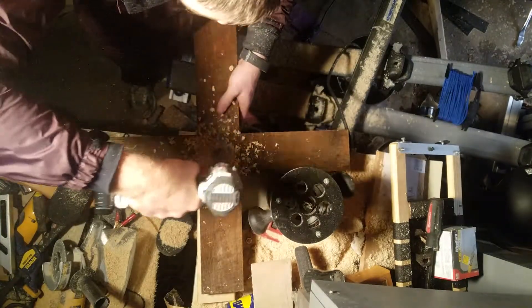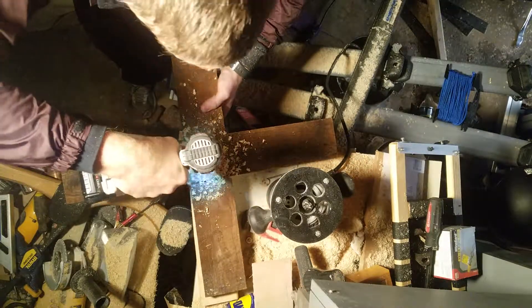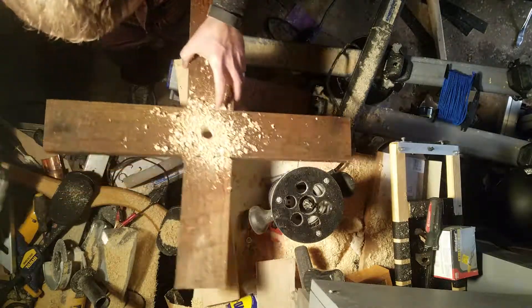By the way, my drill battery is about to die so we're playing the 'hope it doesn't' game right now. That was easy.